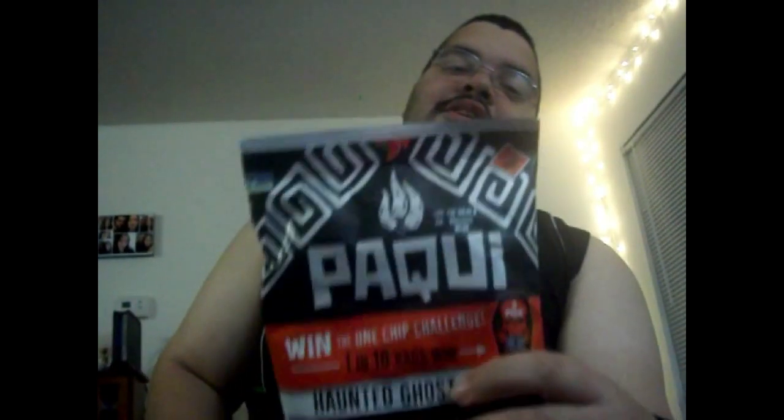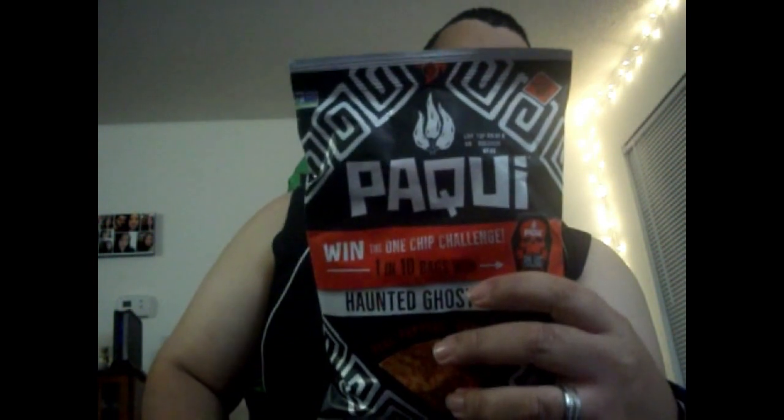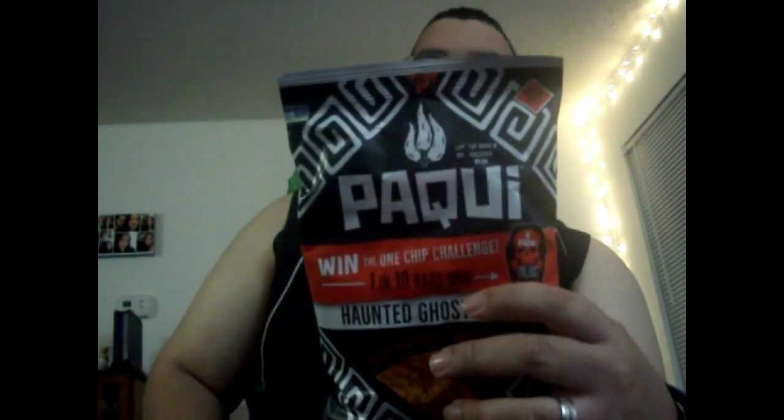Now the heavy hitter! We are bringing the heat and it hurts so good. Do you dare? Why yes I do, Paqui — I believe I do dare! The one chip challenge ones are like thirty-five dollars, and you only get like one chip. For thirty-five dollars they should give you at least a pack of like ten of them. It's just one chip that comes in one little thing.